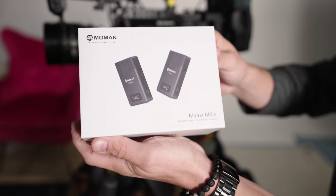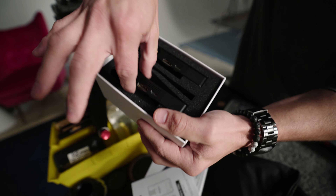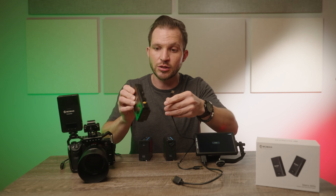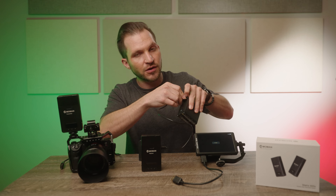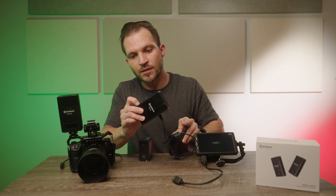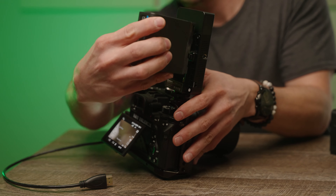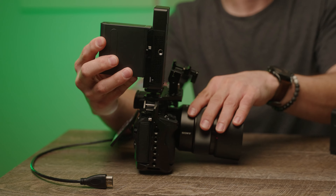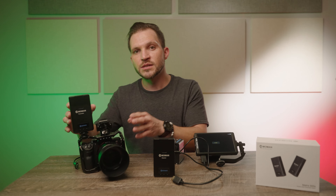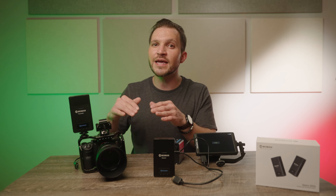Ray Valencia here from StarStrong Productions. I've been using this Matrix 600S wireless video system for a little over a month now on my productions — both in the TV studio and on remote shoots. I've hooked it up on the gimbal, had it on the Ronin transmitting video wirelessly, and connected it through SDI and HDMI. The 0.8 milliseconds of latency, which is less than a second, is ideal for pulling focus, and I've been able to pull focus from another room with no dropouts.